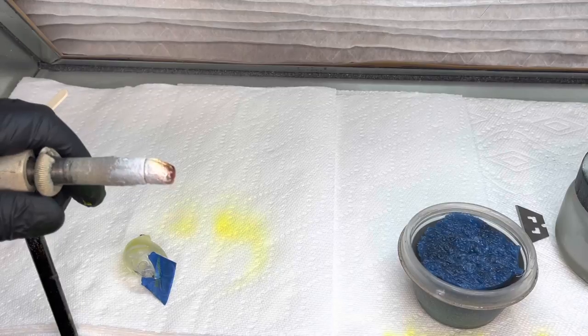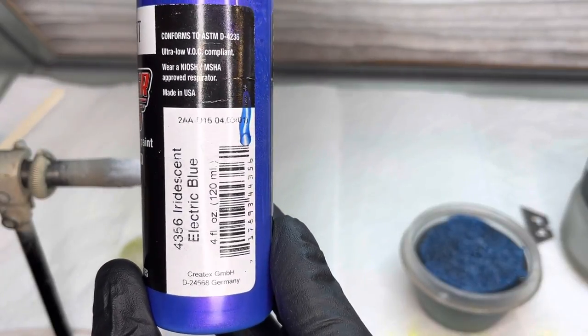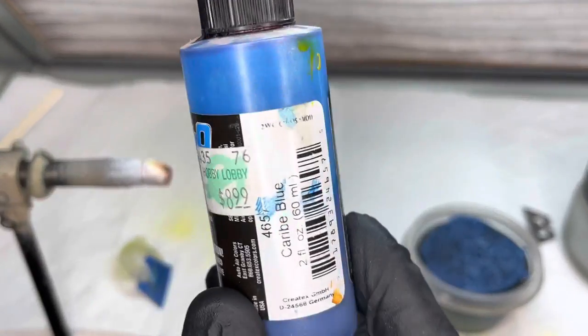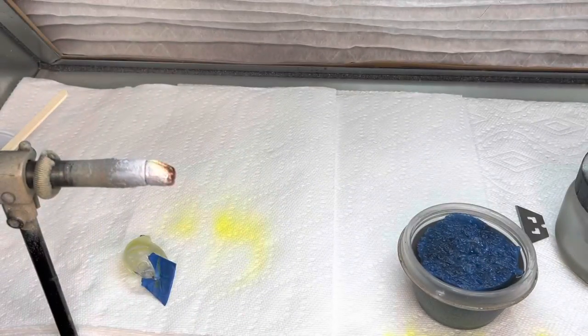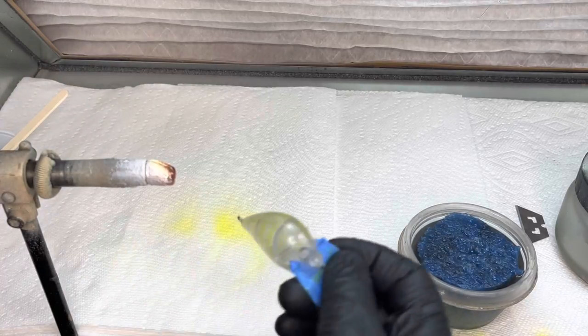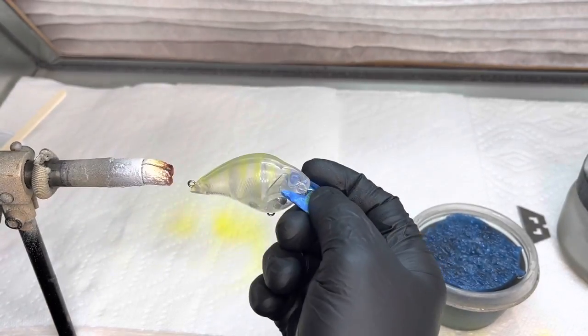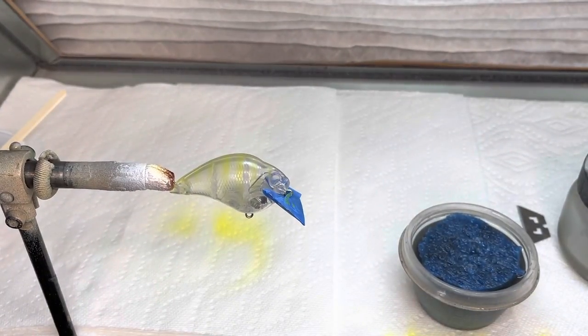I've already mixed some iridescent electric blue 4356 and I mixed some Candy2O carob with some UVLS. On this I did put a little 4011 reducer in as well. I'm going to clean my gun out real quick and put a little bit of that blue on the top, then we'll put some fins and the brim on this and I'll show you how I do that with Insane Custom Stencils.